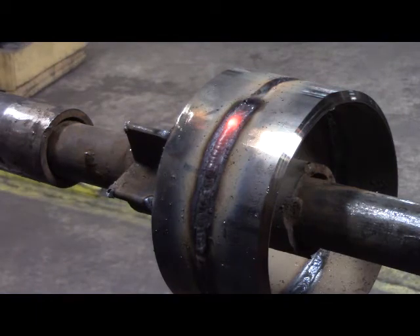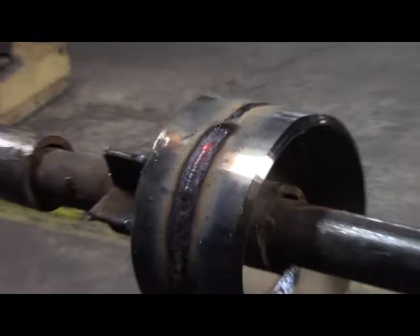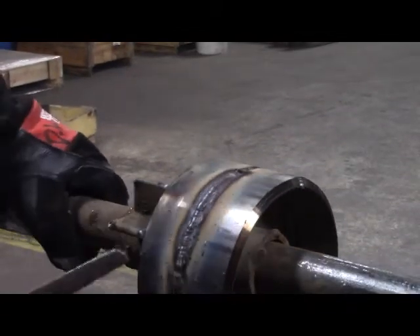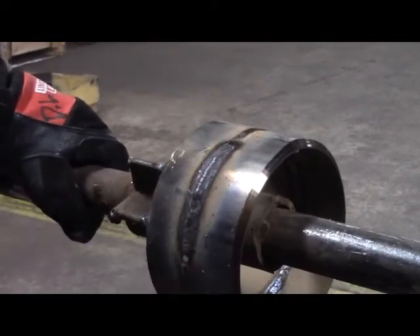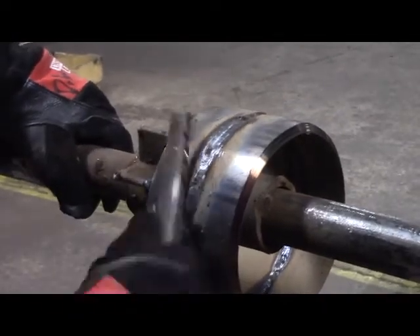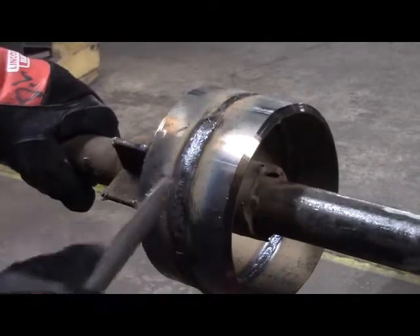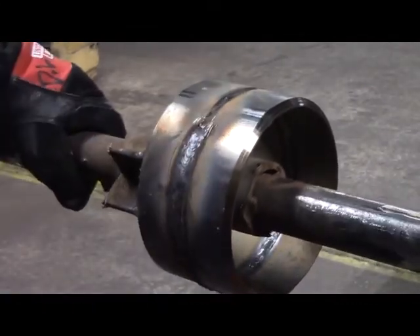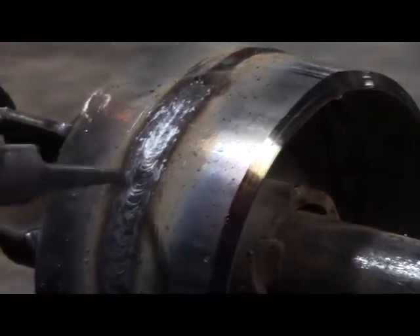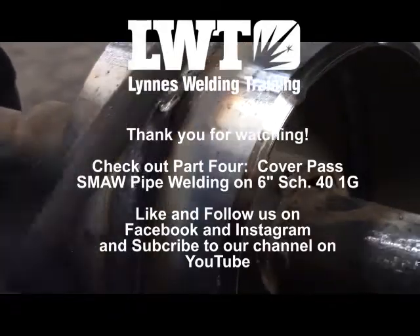Once the slag cools, it'll trip right off. You'll see I've grown some teeth on this file. You can also use a chipping hammer or even a piece of an old bandsaw blade. Once the flux cools, it should chip right off. As long as you're going slow enough on that hot pass and letting it fill in where you can feel the edge of the pipe, that slag will chip right off. If you don't let it fill in enough, you're going to have a hard time getting the slag out of the edges.